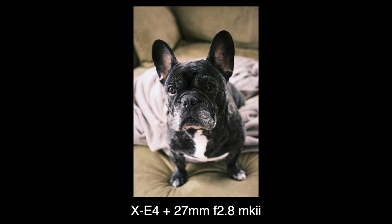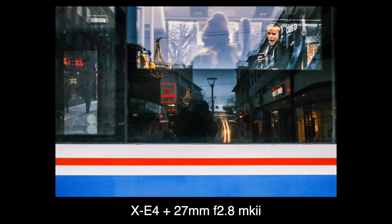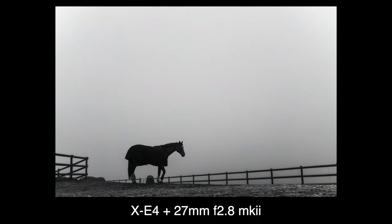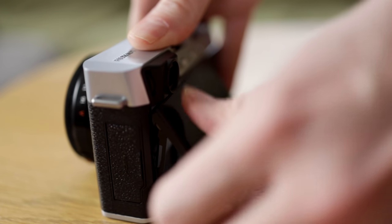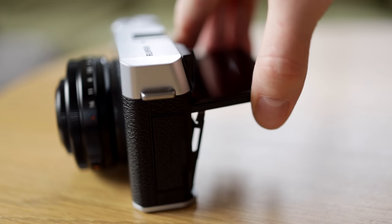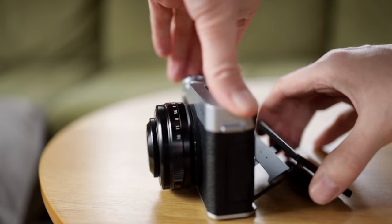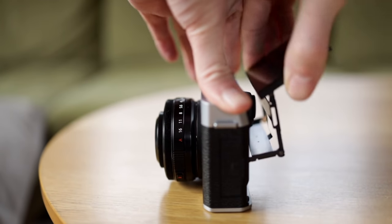It has the newest generation of sensors — it can give a nice sharp image, but it's less stellar at high ISOs than the earlier generations. It has a selfie mode, something I don't see myself using, but it took me four days before I discovered it was there. In other words, it doesn't get in the way or compromise the design.